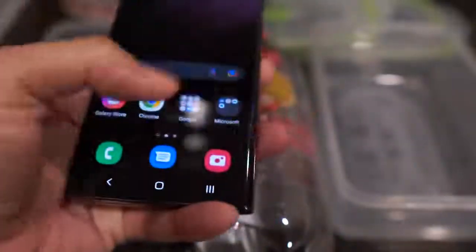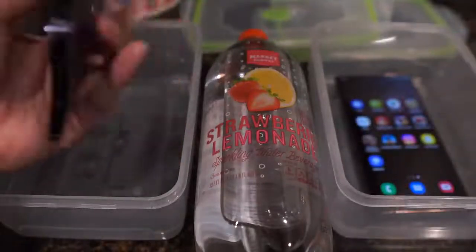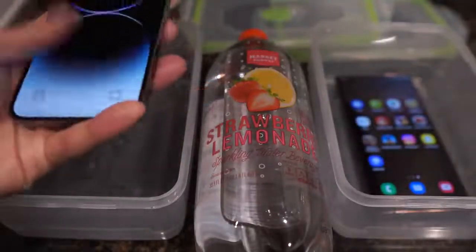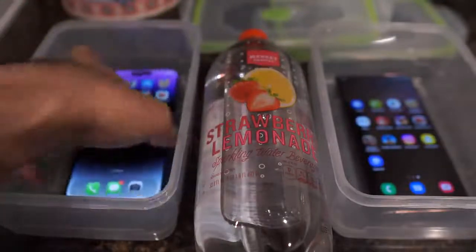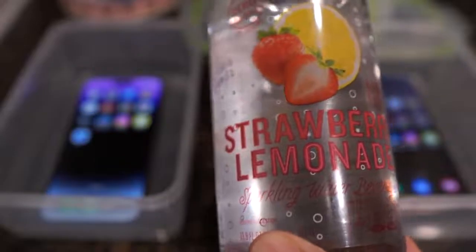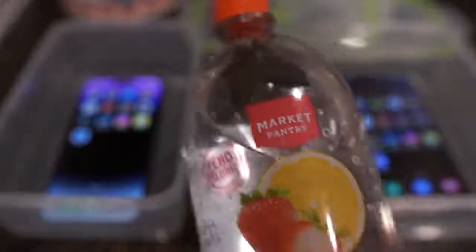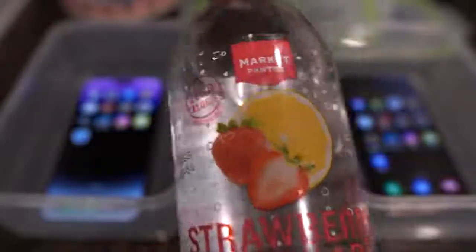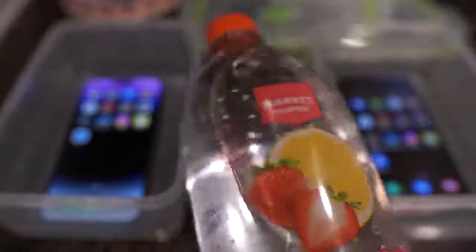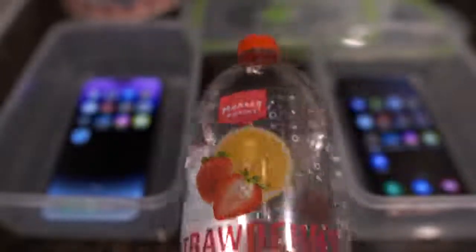This will just be a simple test, really. We're just going to very simply pour water into these containers where the phones are in — with this strawberry lemonade sparkling water here by Market Pantry. Shout out to Market Pantry. We'll pour this liquid into the container and put the containers in the freezer for about 10, 11 hours — basically overnight.